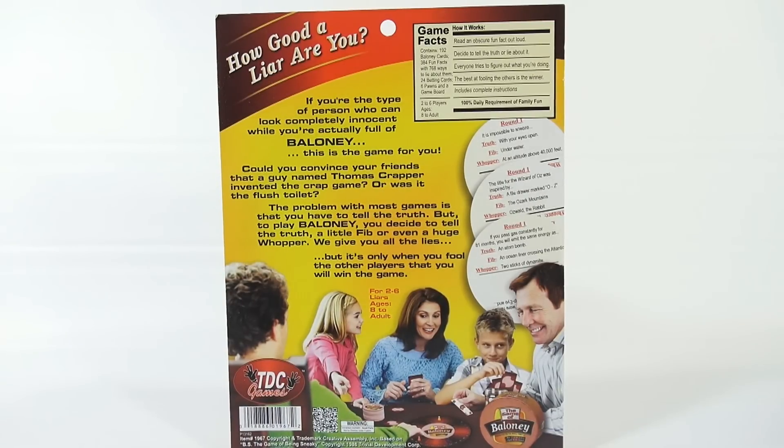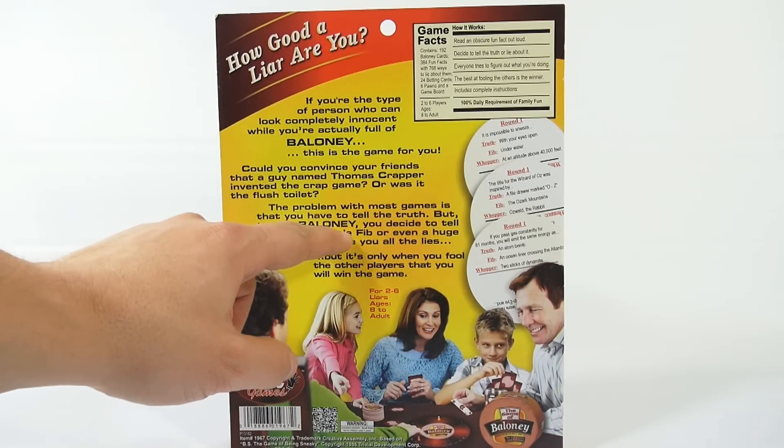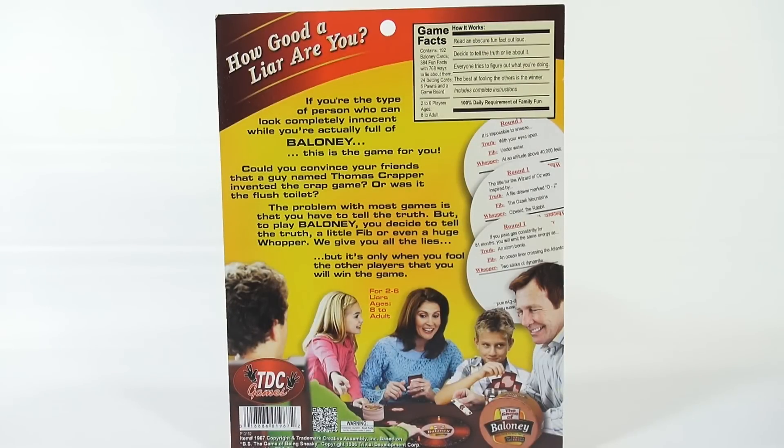The problem with most games is that you have to tell the truth, but to play Baloney you decide to tell the truth, with a little fib, or even a huge whopper. We give you all the lies, but it's only when you fool the other players that you will win the game.